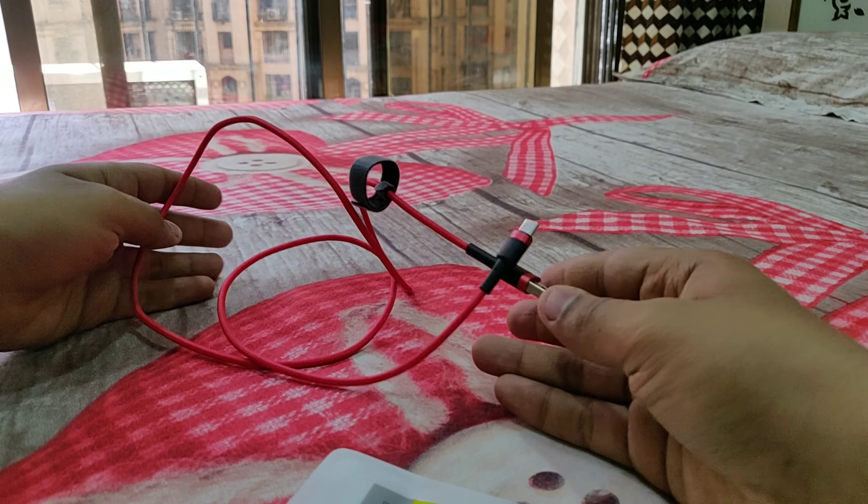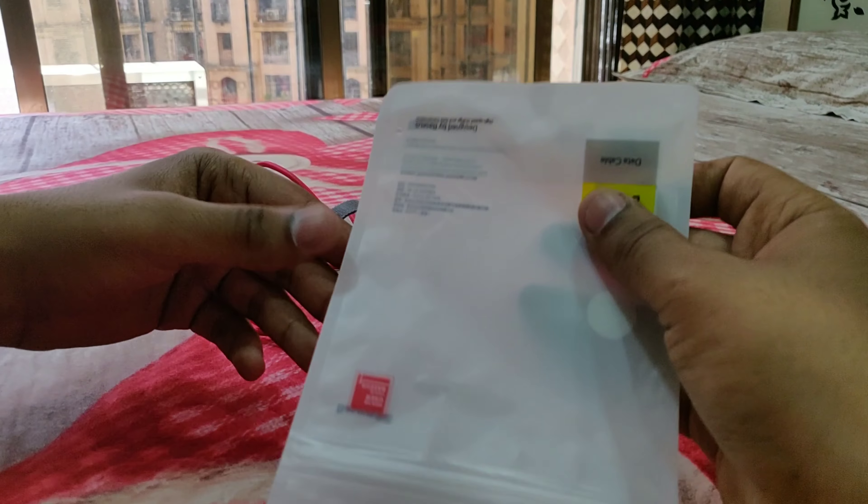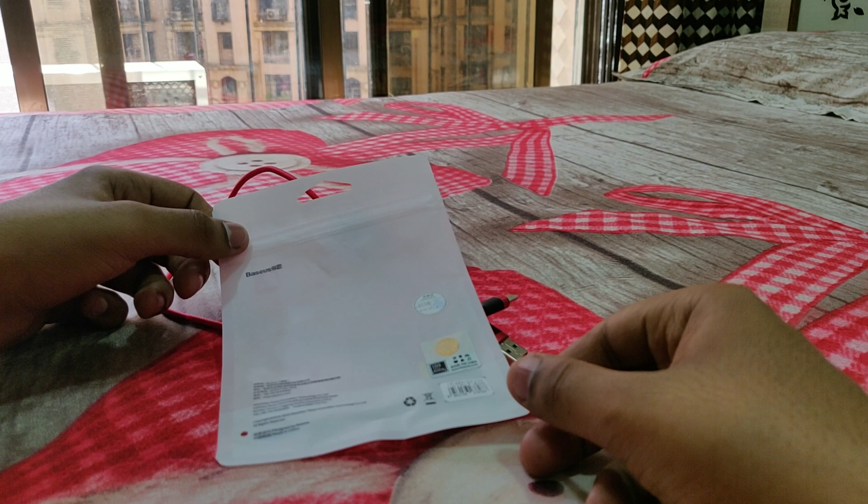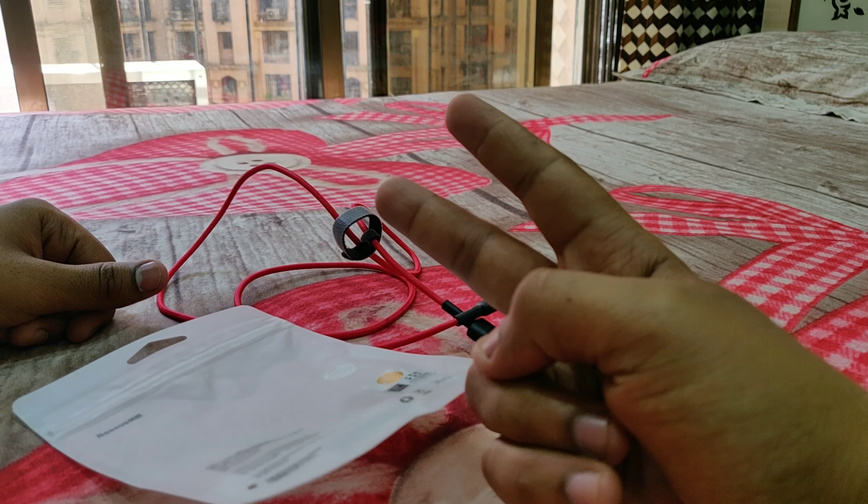That's all for this video guys. In case you want to purchase this cable, the link is in the description below. Thank you for watching — this is Aftab, peace out, deuces.